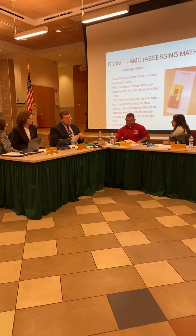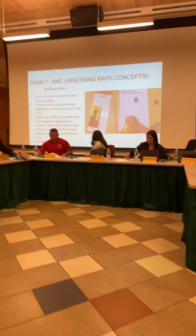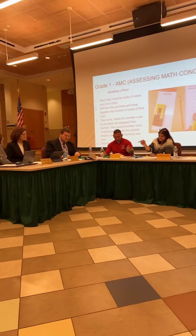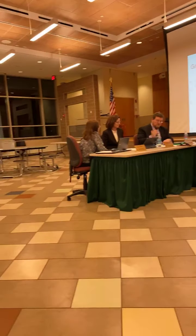Everyone have that? All right. We'll do three layers to this floor. Roll the die two more times, each time using your blue cubes to build the subsequent stack right next to it.